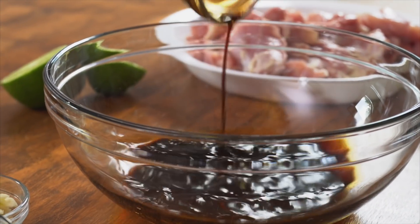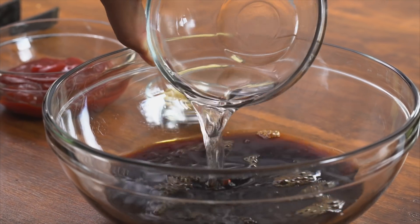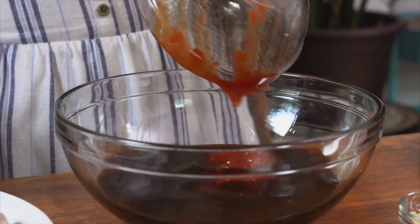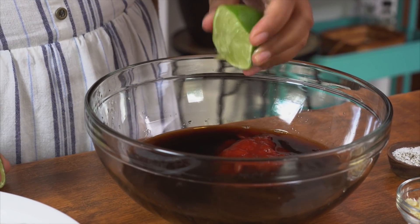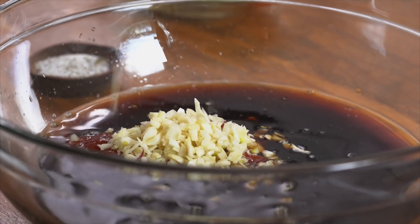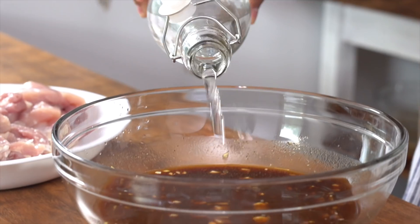Here we have some soy sauce, white vinegar — a lot of it — and some ketchup, which adds a really nice sweetness. If you can get your hands on Filipino banana ketchup, do it — if you don't know about it, go find out right now. Lime juice or calamansi juice if you can get some. A bunch of minced garlic, salt and pepper. And then some lemon-lime soda.